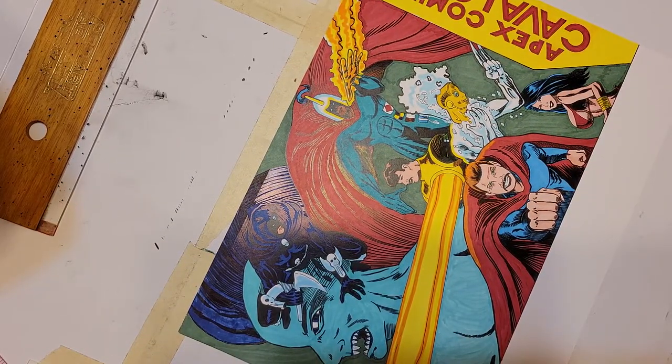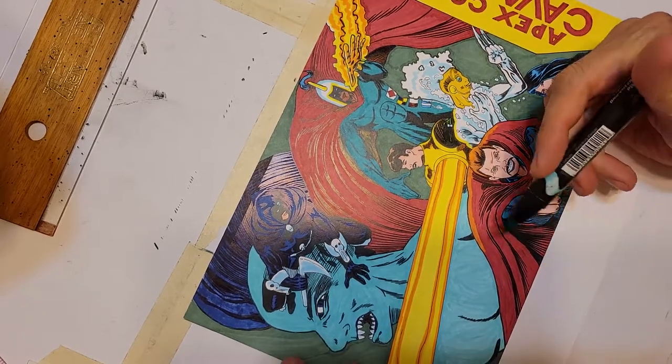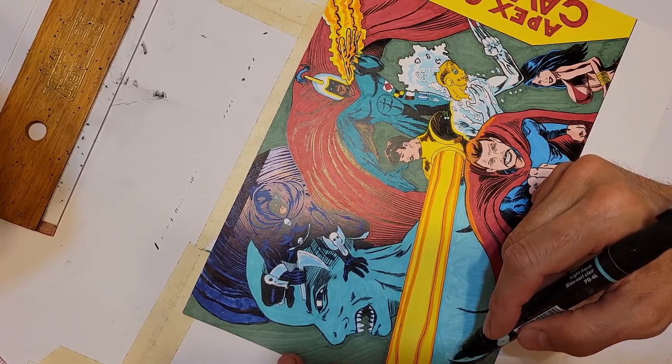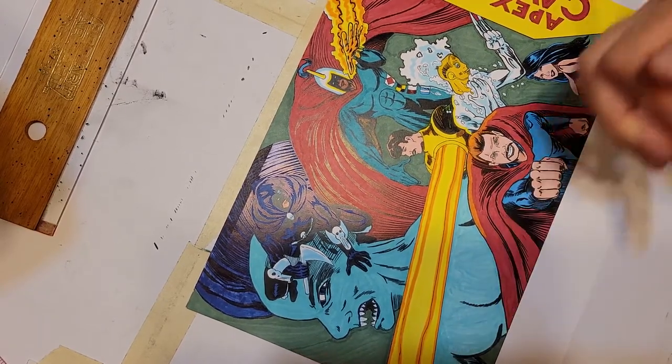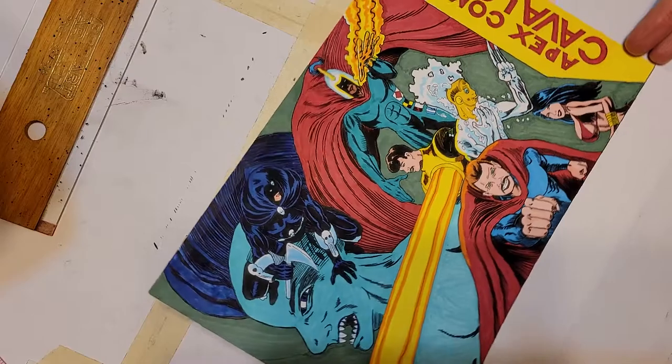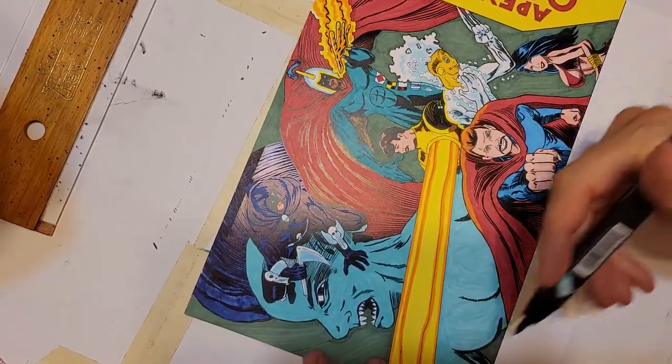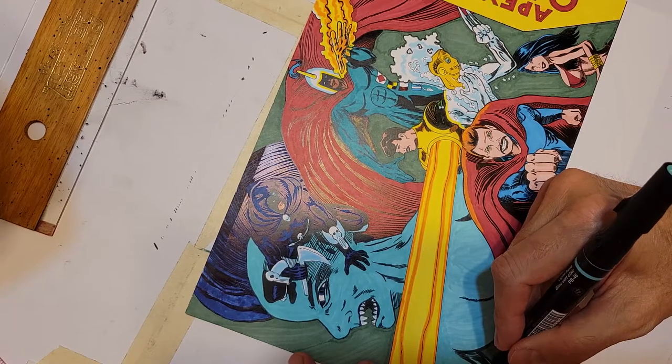It's part of the Apex Comics collector box. You get seven cool comics, plus one signed color print, plus one signed black and white print, plus an Apex Comics ashcan — it could be this one.